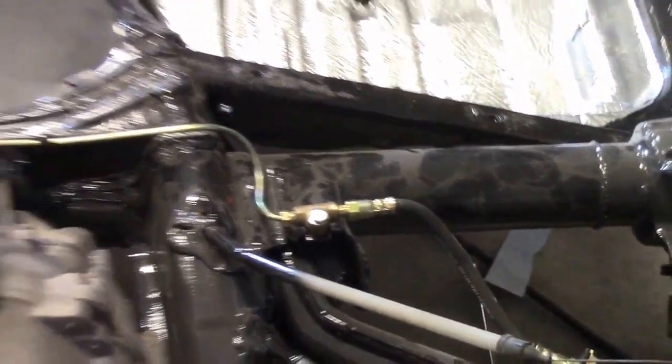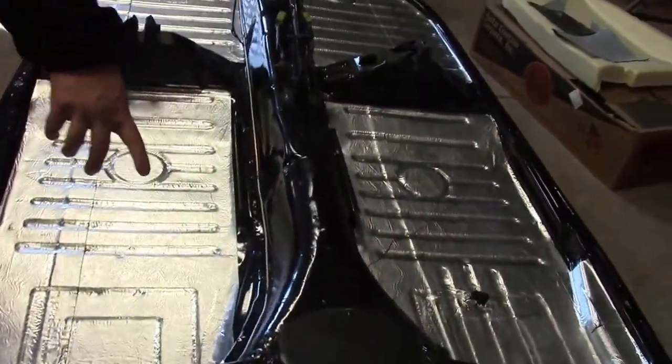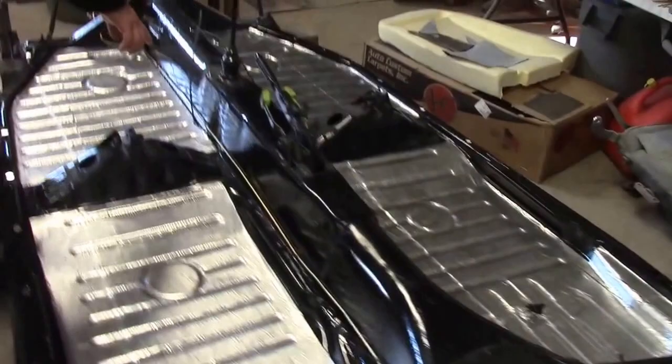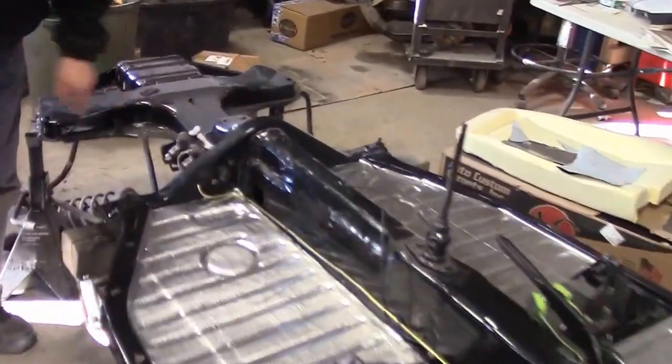As you come across here, you'll see the main brake line that runs up the tunnel inside the vehicle and then comes up through to our new master cylinder.